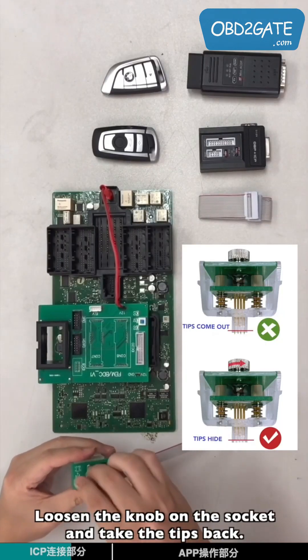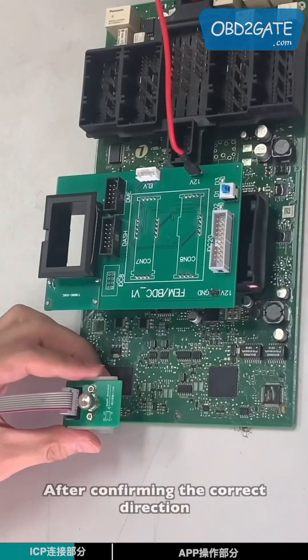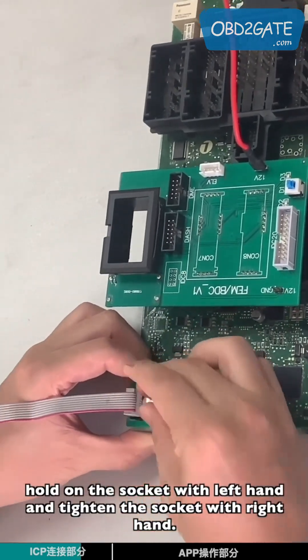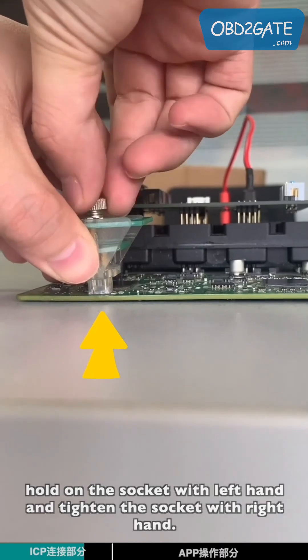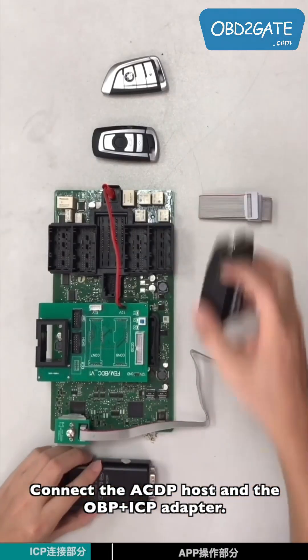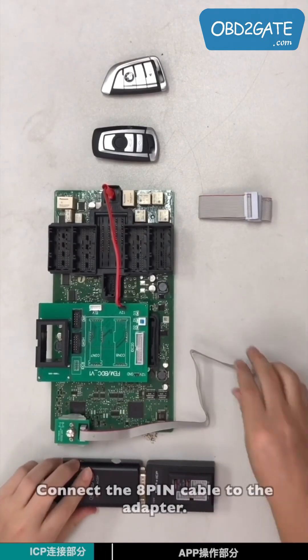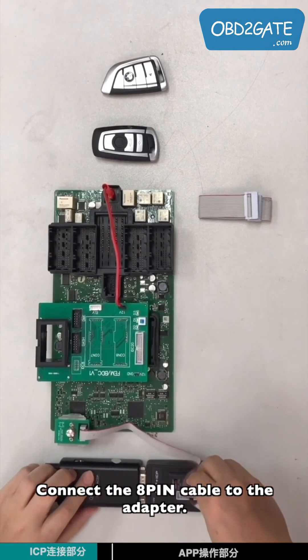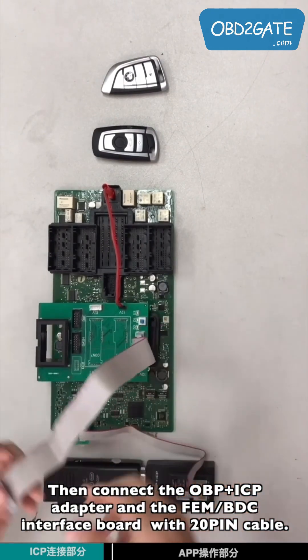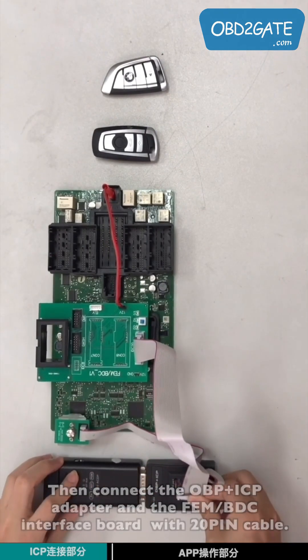Loosen the knob of the key and take the tips back. After confirming the correct direction, hold the key with the left hand and tighten the knob with the right hand. Connect the ACDP host and the OPP-ICP adapter. Connect the 8-pin cable to the adapter, then connect the adapter and the EVM BTC interface board with the 20-pin cable.